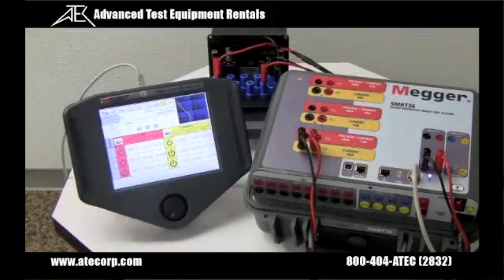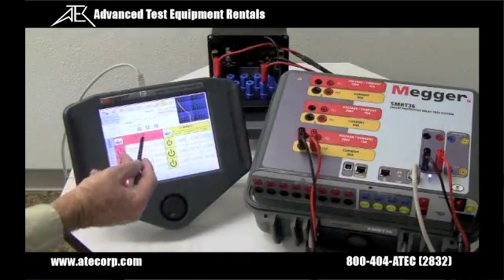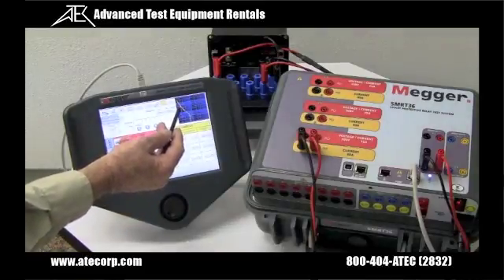All we have to do now is press the play button. It's applying the test current to the relay, which is 10 amps, looking for the relay to operate. When the relay operates, we capture the test result — it tripped in 4.084 seconds.